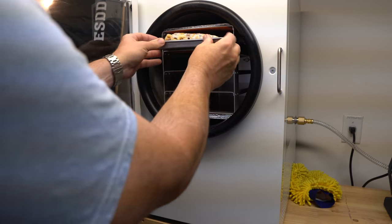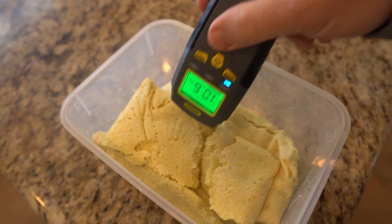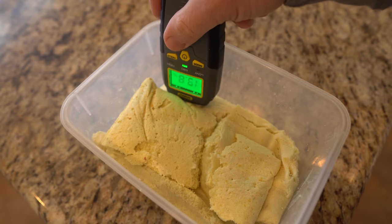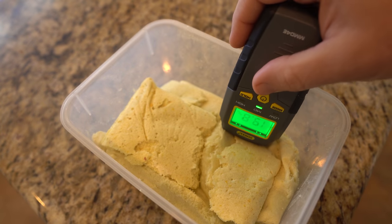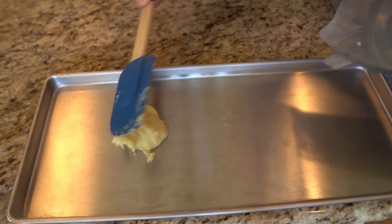I ran it through an entire cycle in the freeze-dryer. When I pulled it out and used a digital moisture meter, some parts were done, but other parts contained enough moisture that it wouldn't preserve. I was surprised when I moved it to a container — in just a few hours, the entire mash rehydrated with just the remaining liquid. After just a few hours, it was spreadable with a spatula.